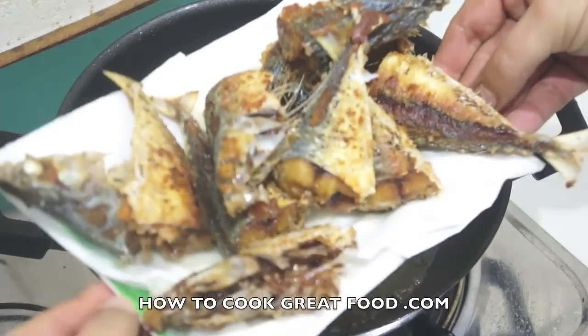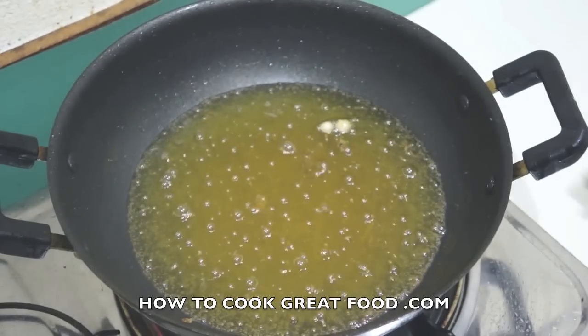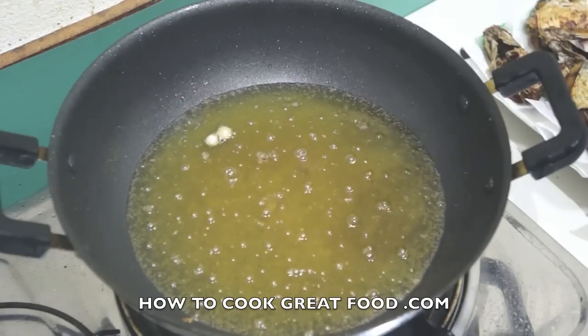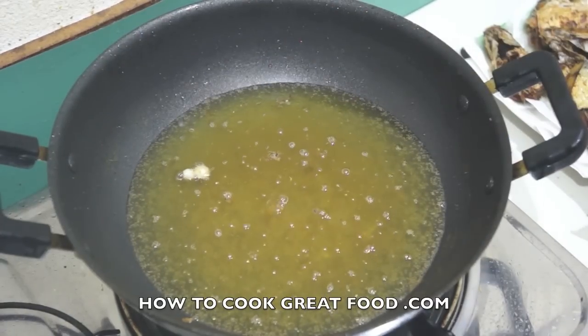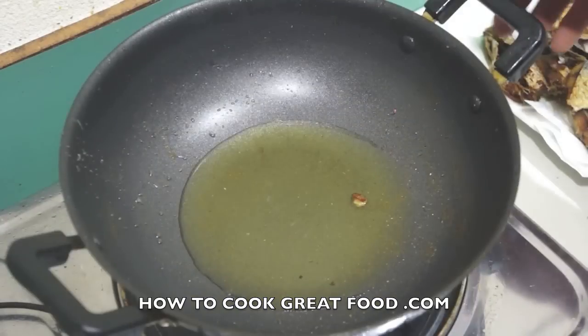There you go — we're gonna set them aside and then start our masala. I'm gonna take a little bit of that oil, about five percent, to start the masala with, because that oil has got huge amounts of flavor in it — we've just flavored it with the fish — so let's not waste it.